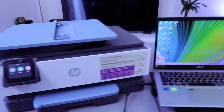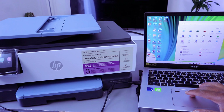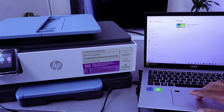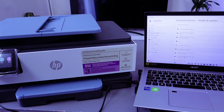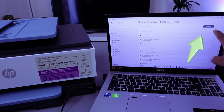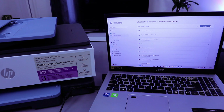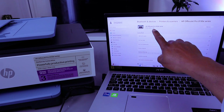The next thing you need to do is go to your laptop settings, then go to Bluetooth and Devices. Select Bluetooth and Devices, go to Printers and Scanners, and select it. Then select Add a Device. Once you select Add a Device, it will start to search — find the HP OfficeJet Pro series, select it, and it will show as idle.